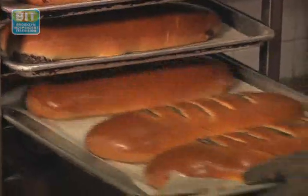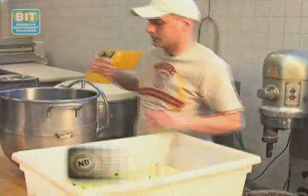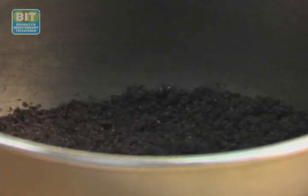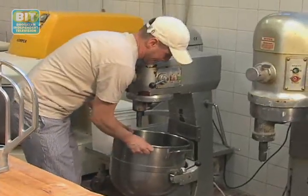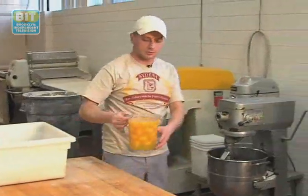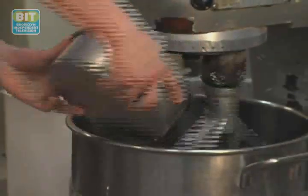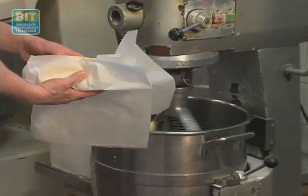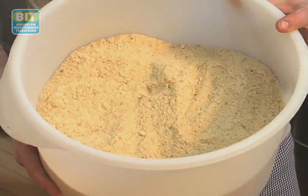Now we're going to make a poppy seed strudel. We have the dough ready — it's risen perfectly. So now we're going to make the poppy seed filling. I'm going to add some eggs, sugar, honey, butter and walnuts. And at the end we're going to add breadcrumbs. And we have to mix it for about 5 to 10 minutes.